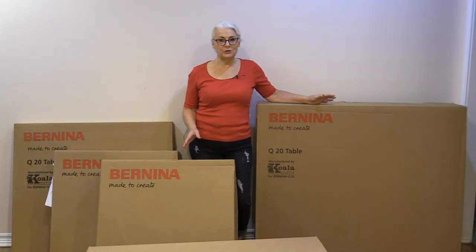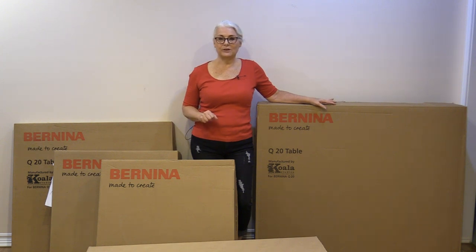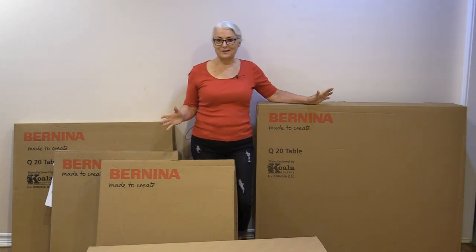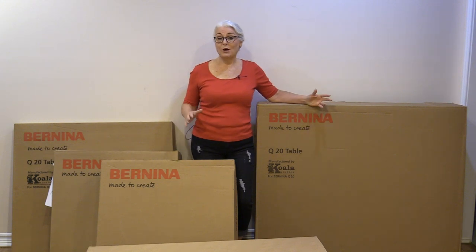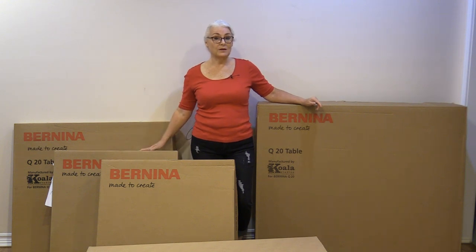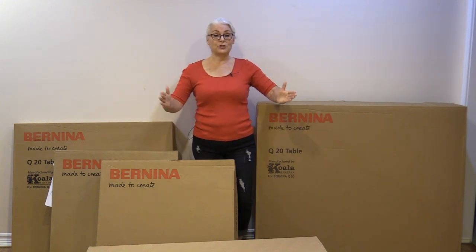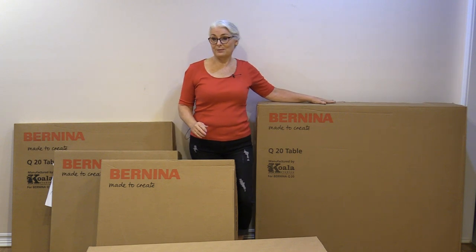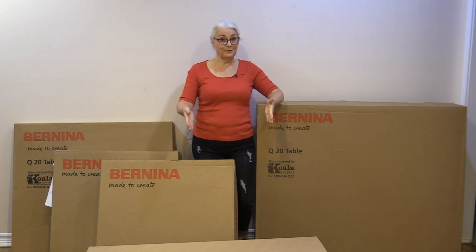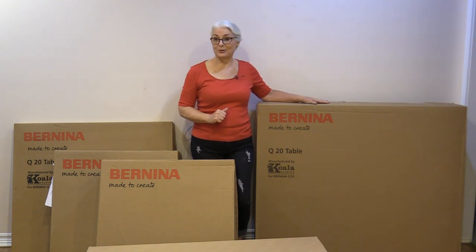In North America, the Bernina Q20 comes standard with a beautiful Koala table. You can get it in many different finishes. I've chosen a white finish and everything comes in five big boxes, but it's not as bad as it seems because most of the components are already put together — we just need to build the table. We have two boxes and they're the legs. They're already assembled. The biggest box is the machine itself.